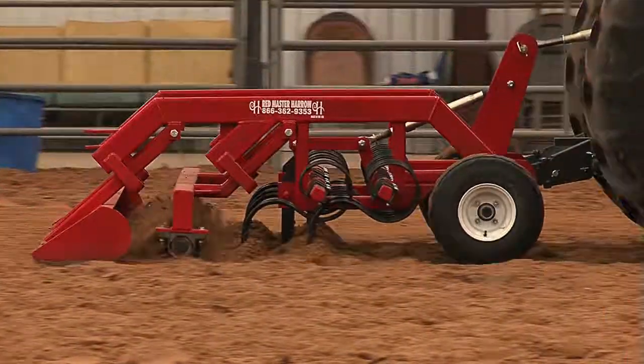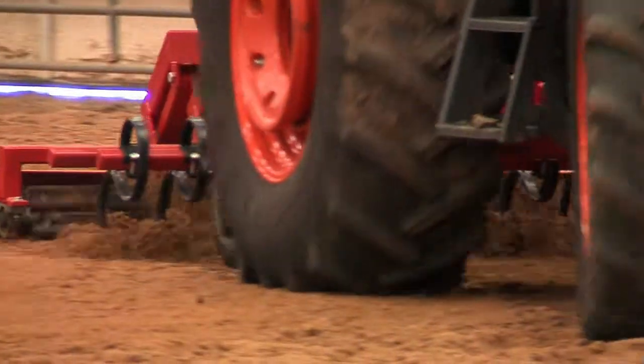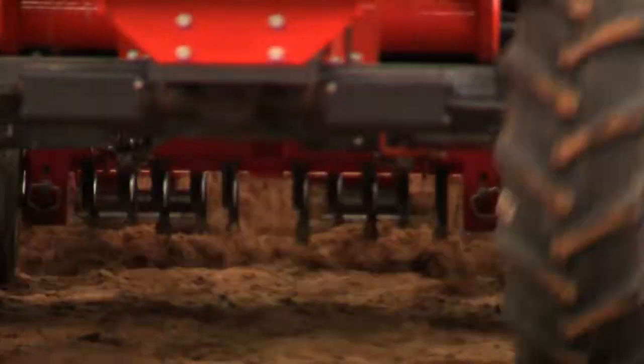Are you looking for the best in ground preparation equipment? Then look no further than the complete lineup of Redmaster Harrow equipment.